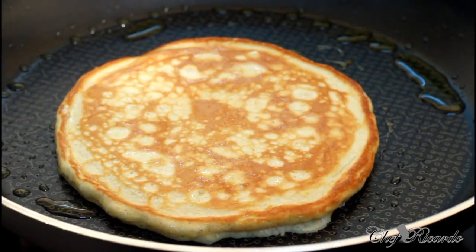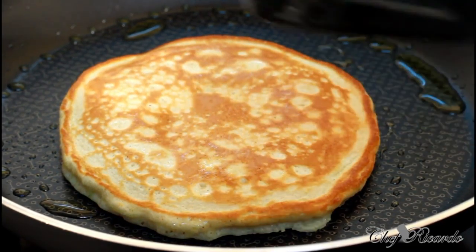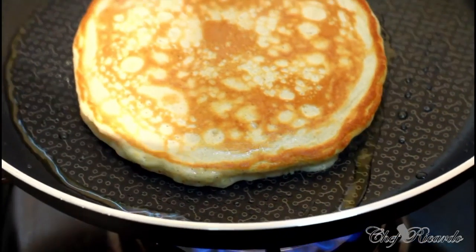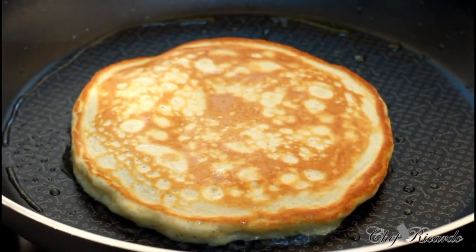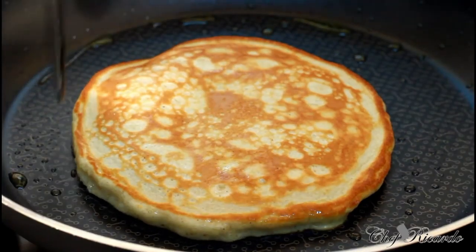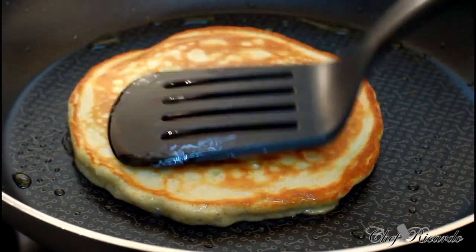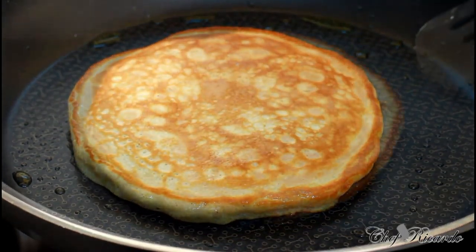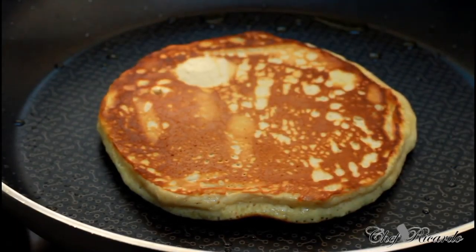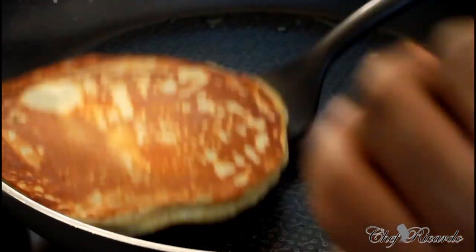Look at that — that is fantastic! I'm showing you all how to make one of the best pancakes in this world. Now this one is finished, and we've got another one going. Simple as that.